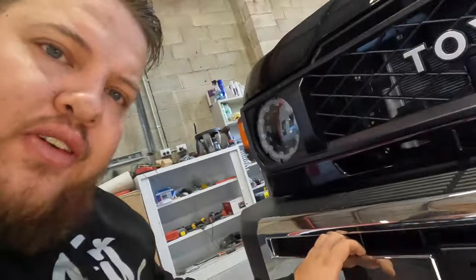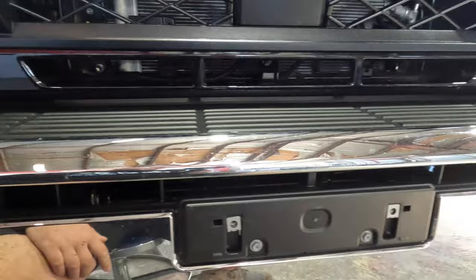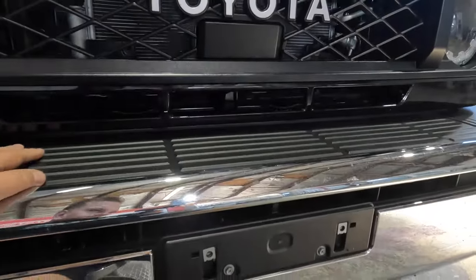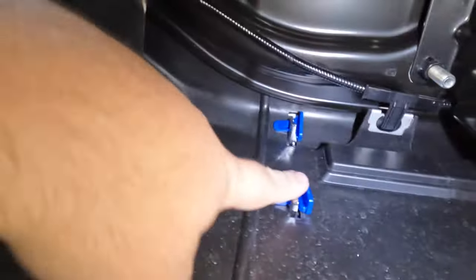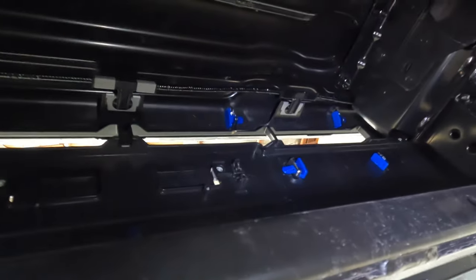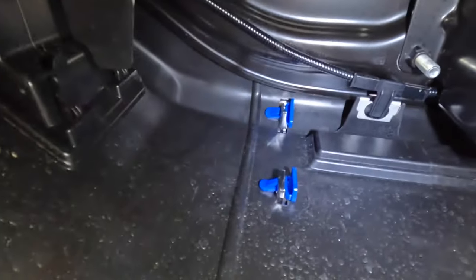I've just taken off the number plate in order to remove this silver trim. I assume there are going to be clips on the inside of the trim so I don't have to pull the whole front end off. Come with me and we'll find it. Perfect — we've got some blue clips all throughout the front bar. They're like a wedge clip. You just press that in and pull it out.